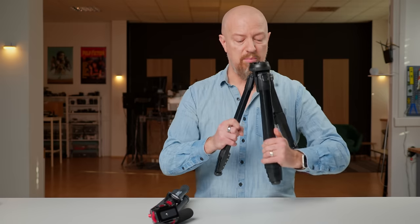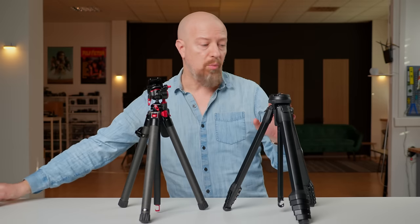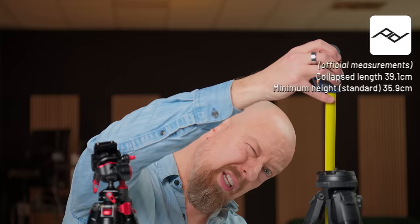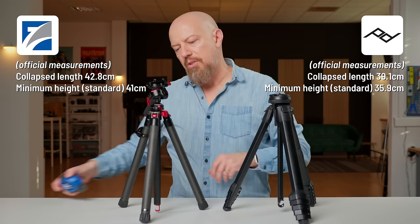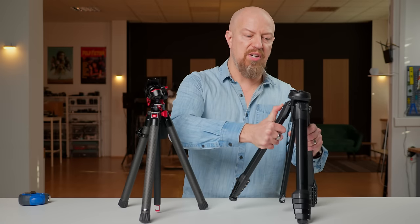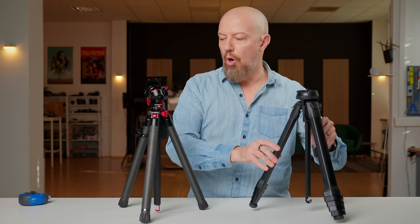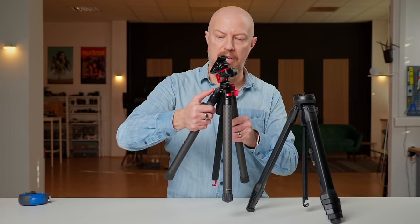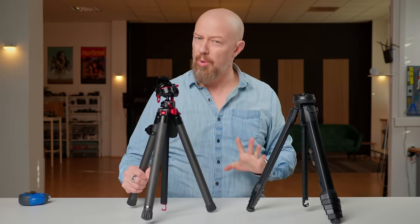Let's go into a basic tabletop setup. Opening up the three legs in their lowest standard position, the Peak Design comes in at 36.5 centimeters and the Freewell at about 41 centimeters — that's your minimum height at standard setup. Both legs can spread out farther and the center columns can be removed to go even lower. The Peak Design has a single stop out — two positions total — whereas the Freewell has an extra stage with three stops, so it might actually go a little bit lower.